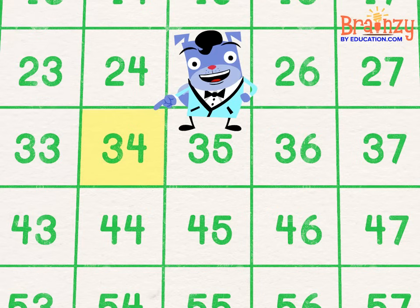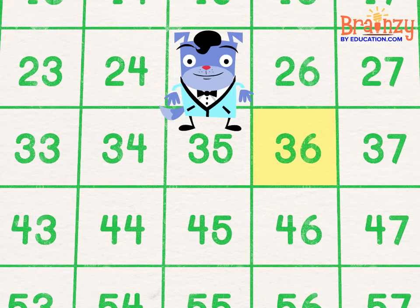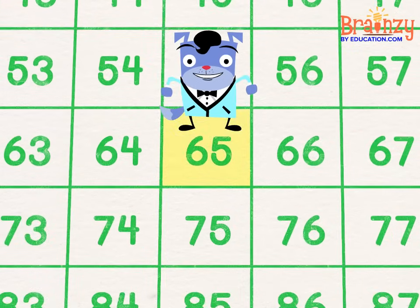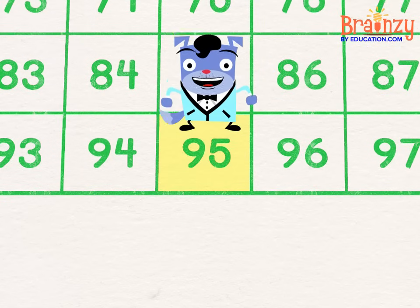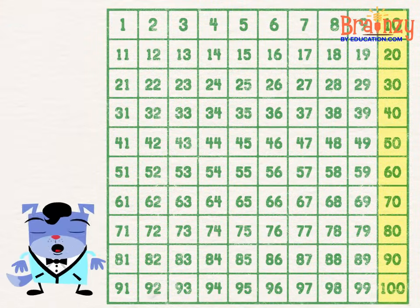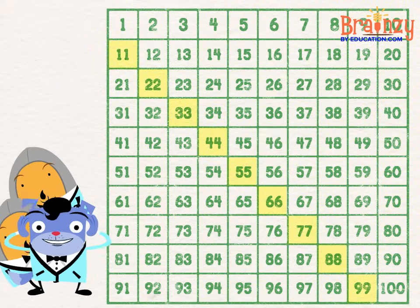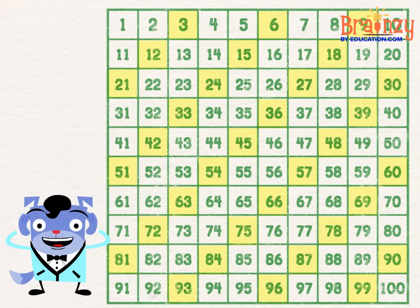Move left and it's one fewer, move right and it's one more. Jumping down the column gives you ten more than before. Count by ten, by five, or count by two. Watch for patterns as they come in view.